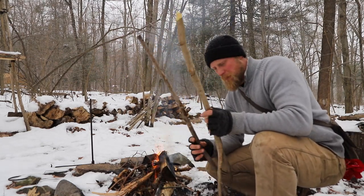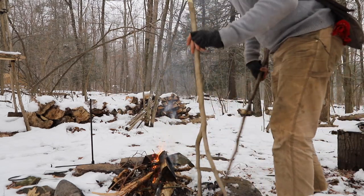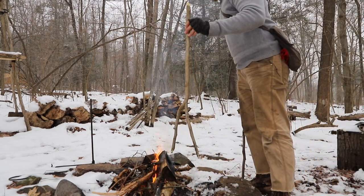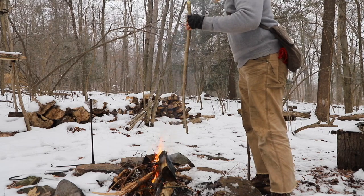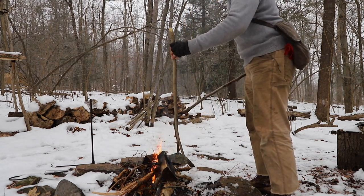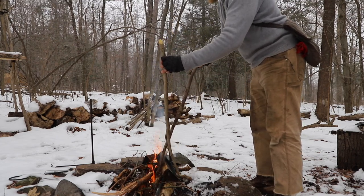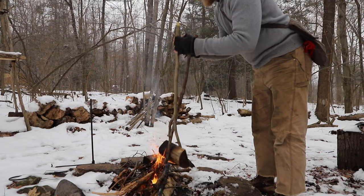That's where these two sticks come into play. We make a very simple set of fire tongs. It's simple and it's easy. We will take our forked stick first of all, and we place it in front of the piece that we wanna move, like so. The second piece goes through the top of that fork, and then all that we did was create a pair of tongs.